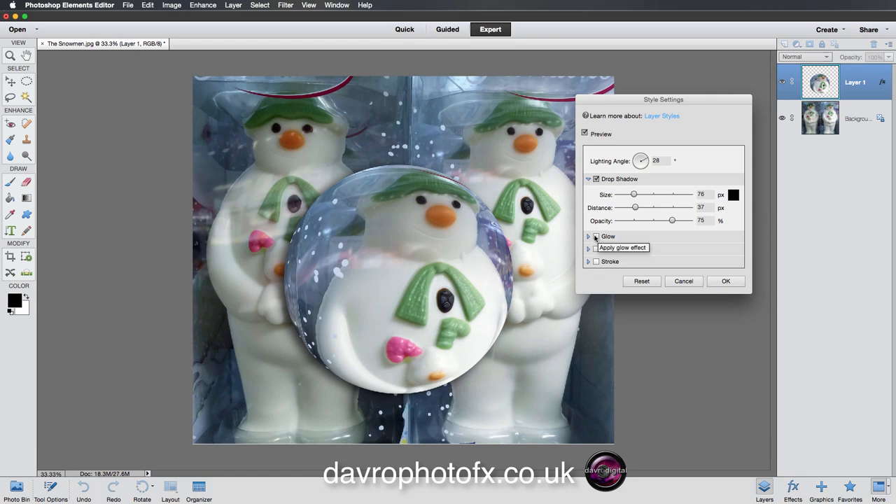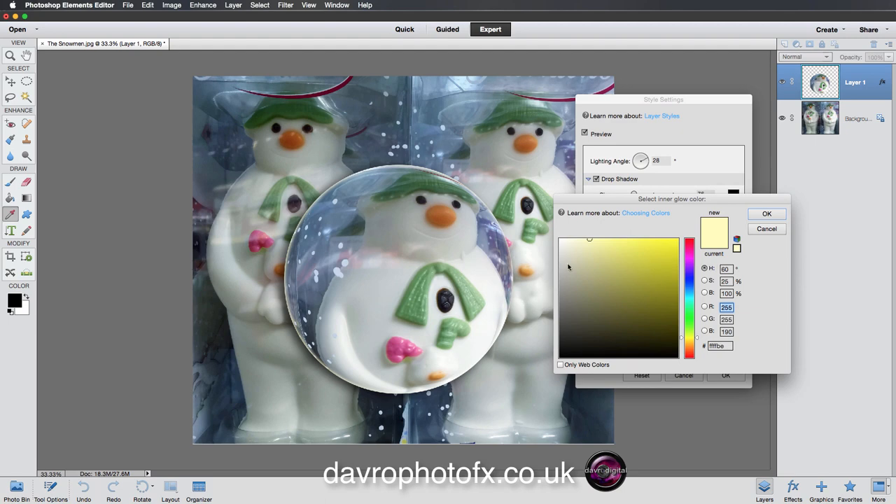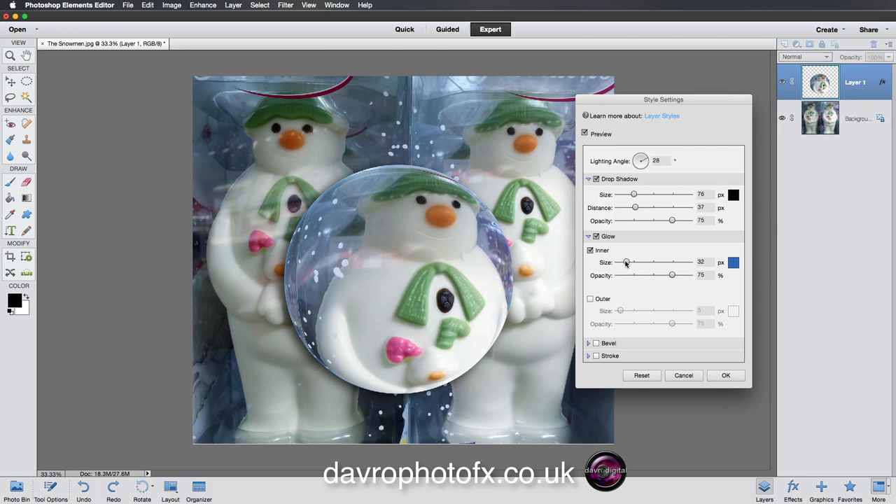Now let's go to Glow and click the dropdown — we're going to go for Inner Glow. If I bring the size up you can see what it's doing to the image. I'm going to change the color by clicking the little yellow box, bringing my cursor out to sample a color from the image — something in the blue area, making it a bit brighter — then click OK. Adjust the size until it looks good, then click OK.